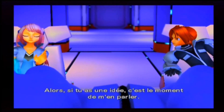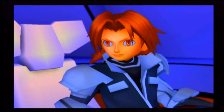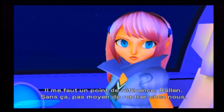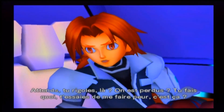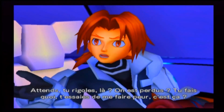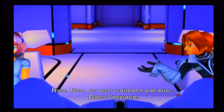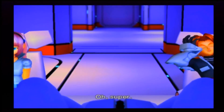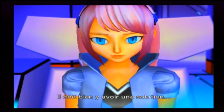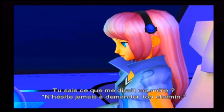Où est-ce qu'on est ? Dans le système de Nanaïro, ça c'est sûr — mais cette planète ne me dit rien. Le vaisseau semble intact. Rentrons au QG, Gina. Il y a des macaronis au menu ce soir. Sans données sur cette planète, impossible de savoir où est Nanaïro — il nous faut un point de référence. Sans ça, pas moyen de rentrer chez nous. Attends, tu rigoles ? On est perdus ? On est vraiment perdus. Dans l'espace. Tu sais ce que disait ma mère ? N'hésite jamais à demander ton chemin. Bonne idée — sauf qu'il n'y a personne ici.